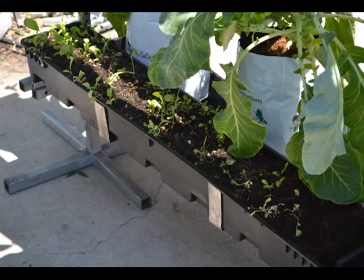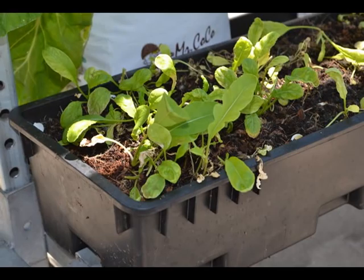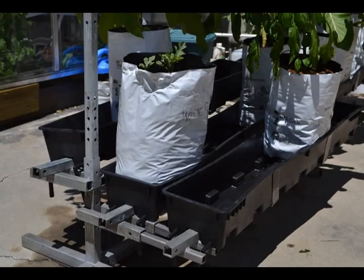The Dutch Leach trays can accept coco directly with little filters, or grow bags fit in there perfectly as well. You can put four grow bags per tray.